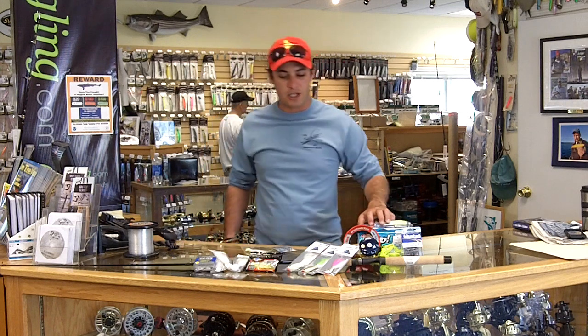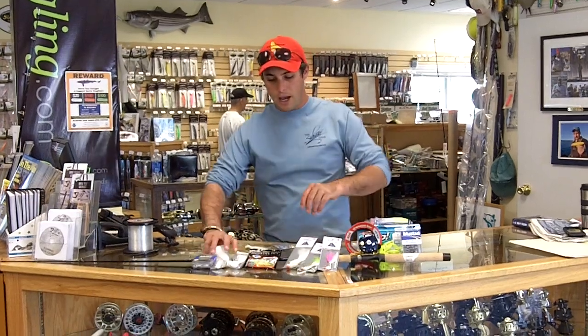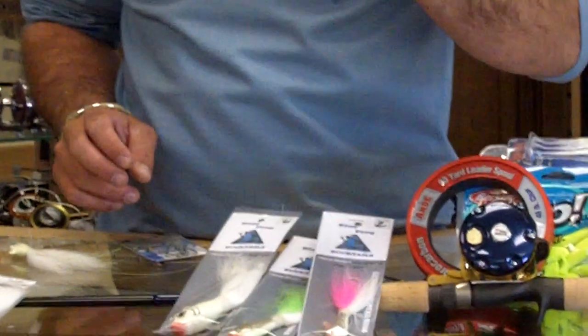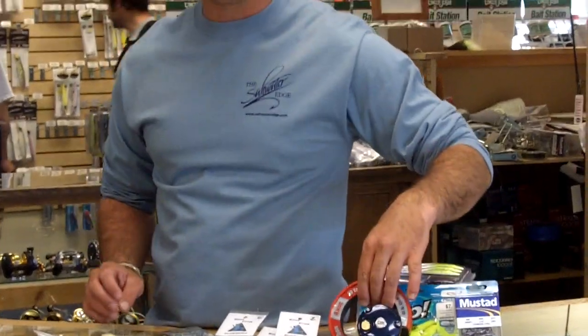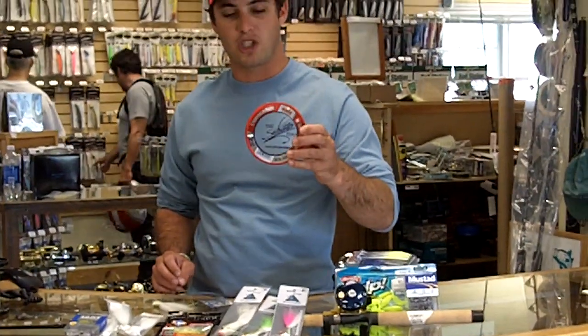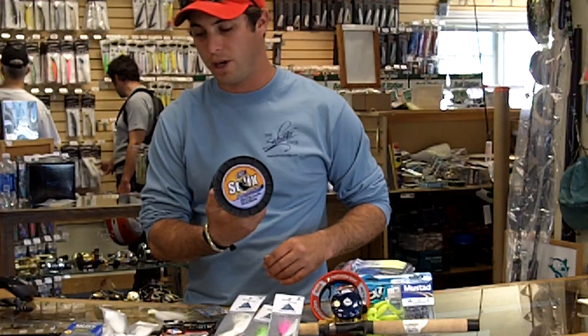First of all, you can see a variety of the items I mentioned today. We've got a selection of bucktail jigs from Blue Fog Bucktails, Andrus, as well as an example of some of the teaser rigs I was talking about from companies like Tsunami and Red Gill. Also, you're going to want to have something like a quality spool of fluorocarbon leader. Of course, any quality mono will work in a pinch.